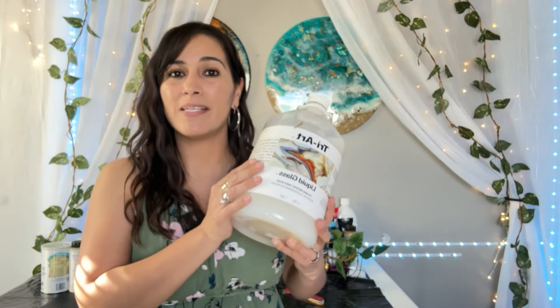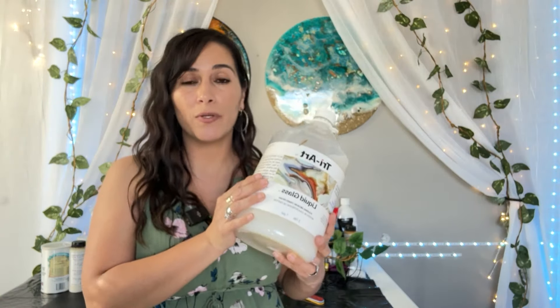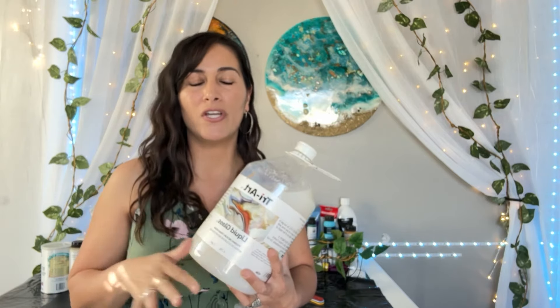I buy this by the gallon — it's much cheaper. I also buy it from a specific source where I find it at the best price. The link is down below. It is available in different sizes, but obviously the gallon one is going to be the cheapest option, the cheapest price per ounce that you can find.